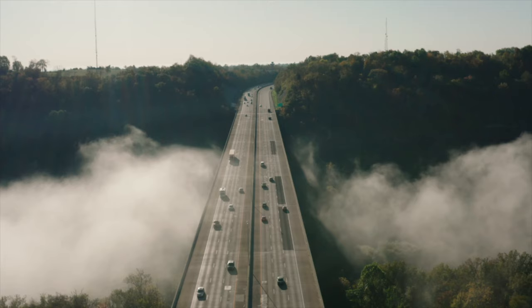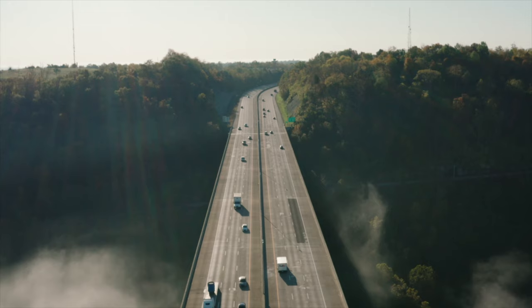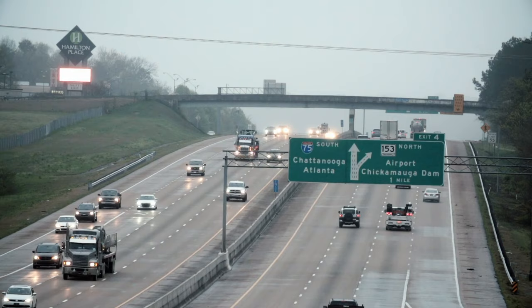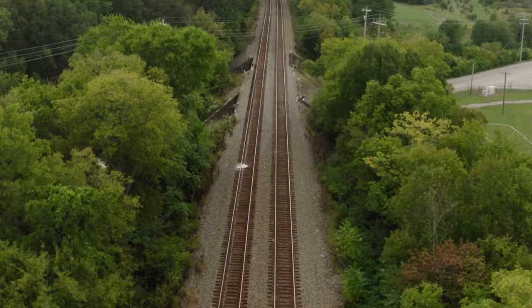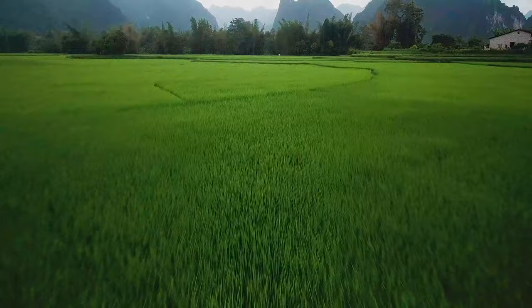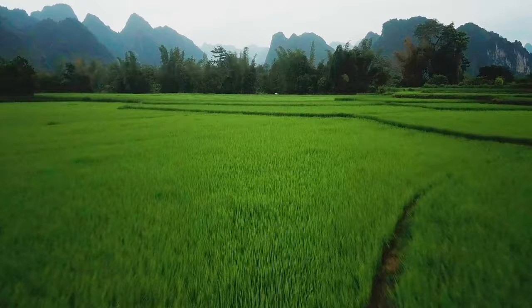If you choose to dead stick onto a road, there's always a chance of impacting a car or truck. You'll try to minimize that by landing with the traffic if at all possible. Hopefully you can find a long, straight, rural highway with few cars and no obstacles, but you can't always count on that. Obstacles often found near roads include signposts, overpasses, power lines, power poles, light poles, etc. Smaller power lines can be difficult to see from a distance, especially when your field of view is narrowed from stress.